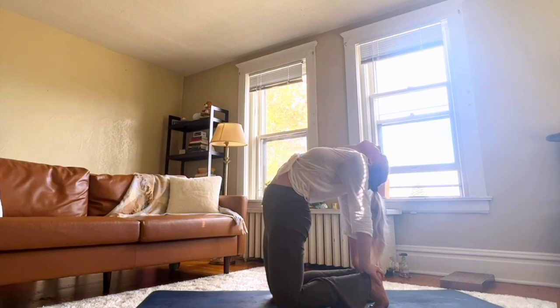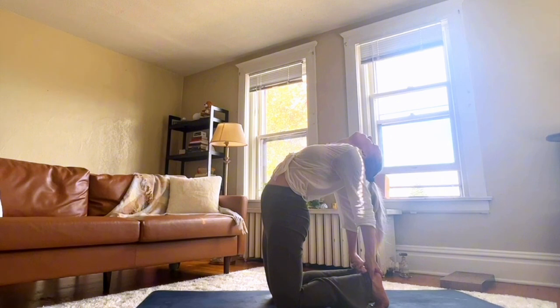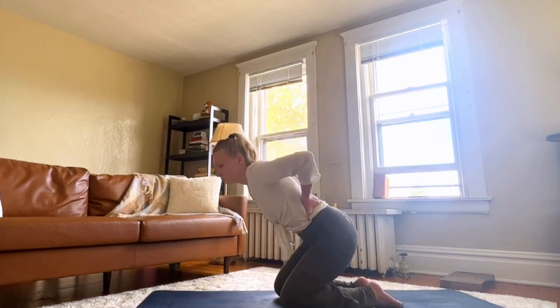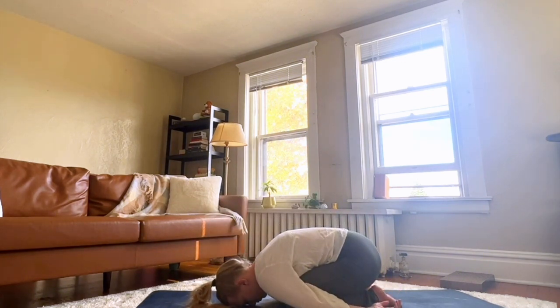When you're in camel pose, you can lower down your toes for a deeper stretch, or you can keep them lifted. Take a deep breath in as you come out. Very slowly, come down into child's pose, arms draped on either side of your body, rounding out the spine. Notice how you're feeling. Breathe. Deep inhale. Deep exhale.